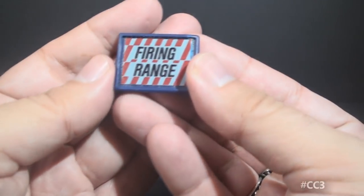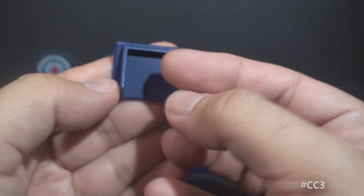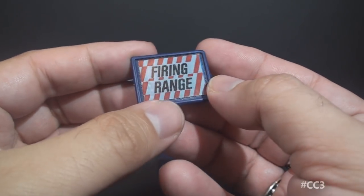It also came with a sign that says 'Firing Range' on a sticker, and that is fine. It's pretty plain and doesn't serve much other purpose.